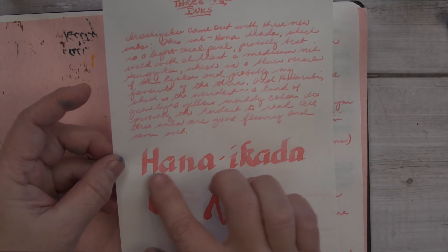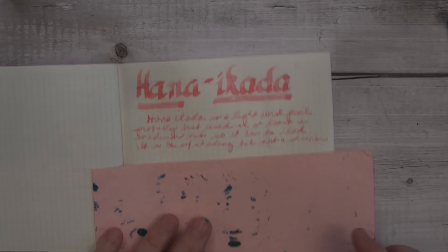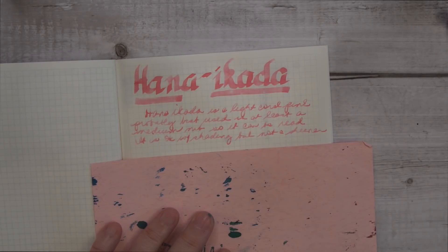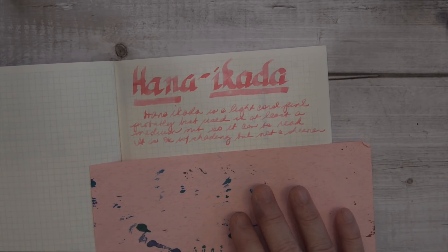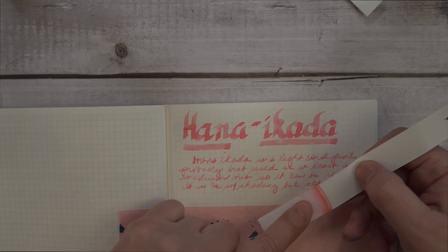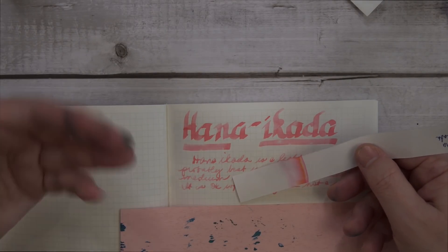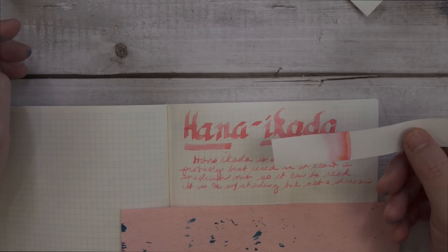These splotches here didn't do any heavy shading, and did no sheening whatsoever. This is on Griffilo paper, and it had maybe just a little bit more shading, and was still very readable. The chromatography was a straightforward pink, with just a little bit of yellow to give it that coral edge. It's a pretty straightforward ink.